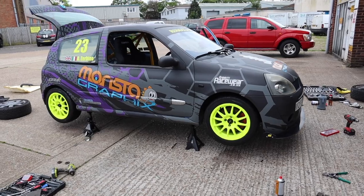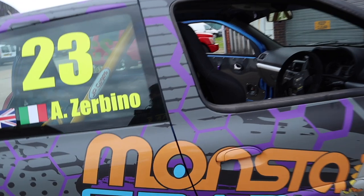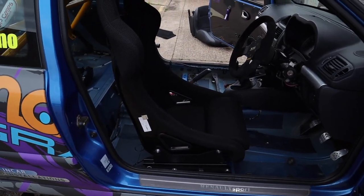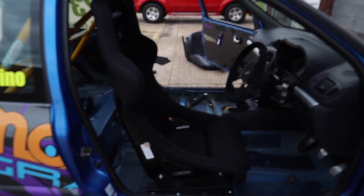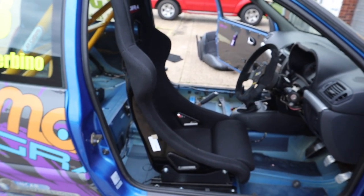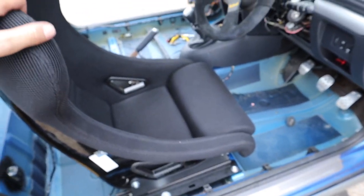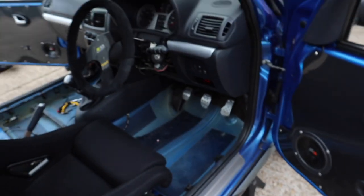So the wheels are now on - they look absolutely mega! We have managed to get the driver seat in at long last. Driver seat's in - we put it in, then had to take it back out because it was sat off to the right, so the steering wheel and pedals were off to the left. We sorted that out and we don't need that spacer anymore.